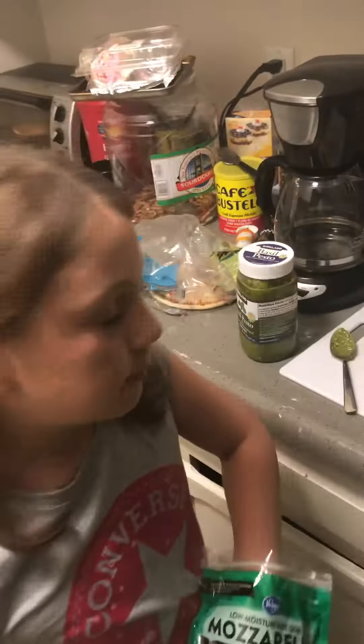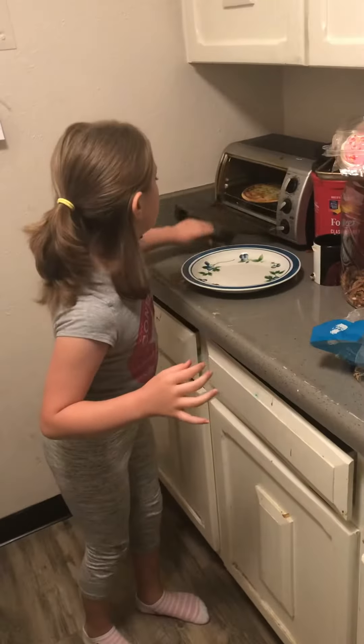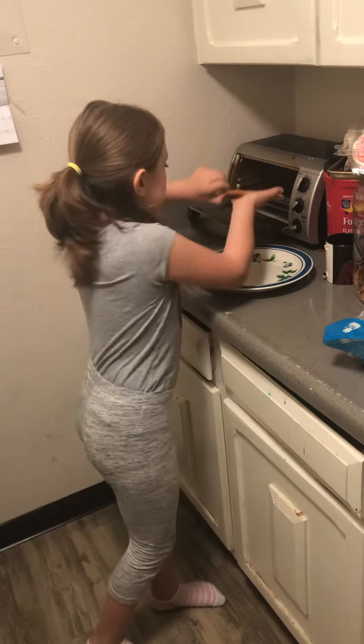Then you're going to want to put it in your oven at 350 degrees for 10 minutes, and it will look like this.